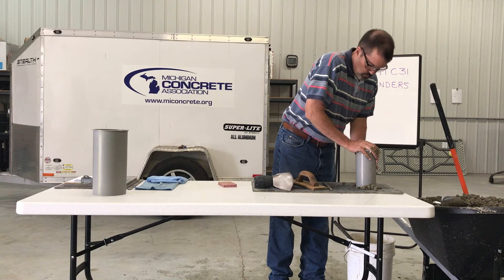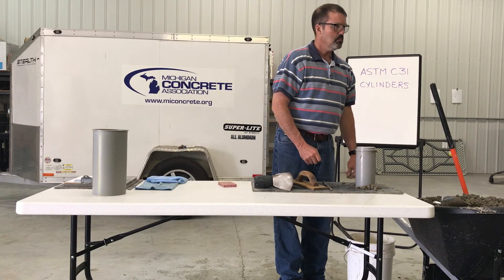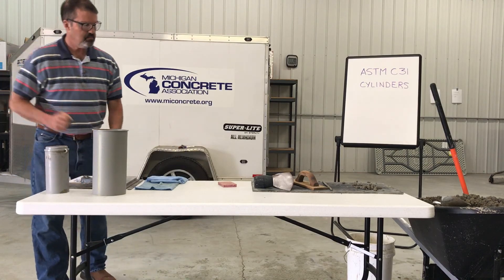Provide protection to prevent sample moisture loss. Ensure that the specimen is marked to identify the concrete it represents, and immediately move the specimen to an initial curing place for storage.